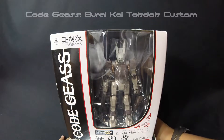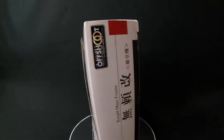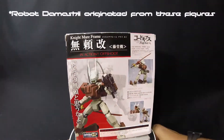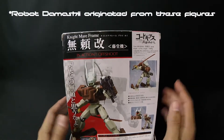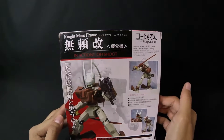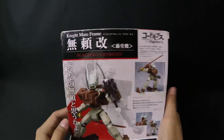Let me go ahead and get rolling for y'all. This is one of the older figures from Bandai. Basically, these figures are what originated from the new Robot Dimashis as you see today. Look at the awesomeness right there with the Foshu — this thing is cool, guys. This has got the Burai. So basically, they're the Nightmare Frames that were used by Zero's Rebellion in Season 1 of Code Geass.